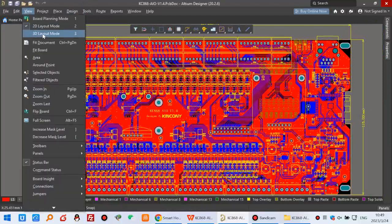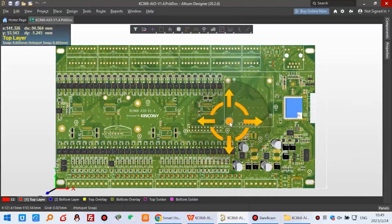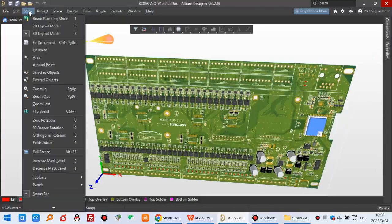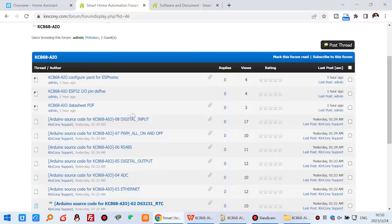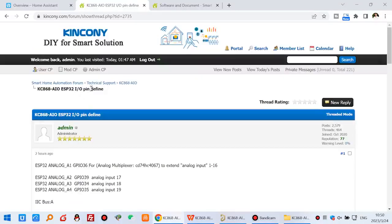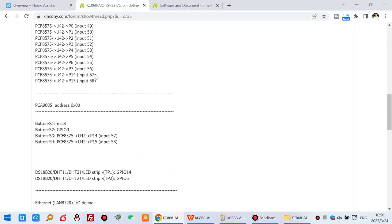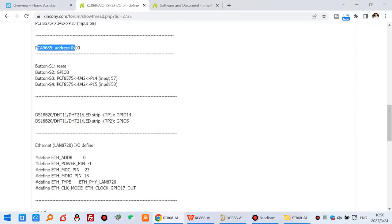You can see the board design in 3D — both front and back. We can also switch to 2D mode. In the hardware pin definition files, every pin of the ESP32 is documented showing how to use and configure it. You can see every chip, the I2C bus for extending GPIOs, and the analog extension.